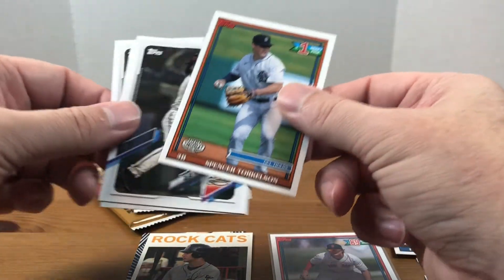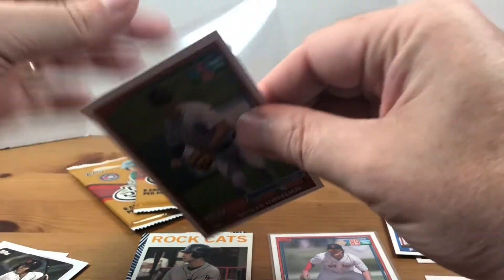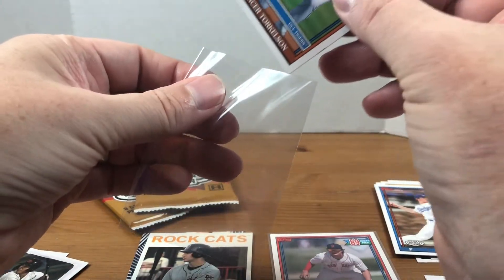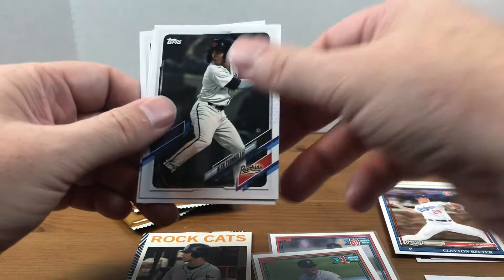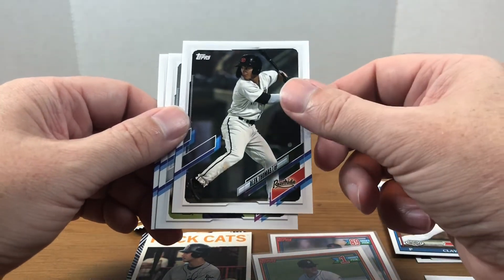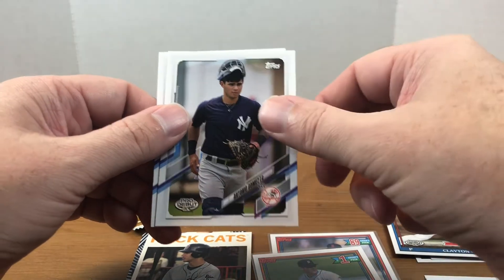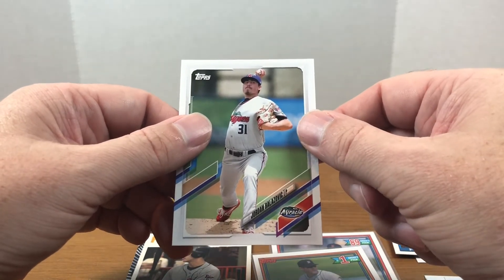We got Spencer Torkelson, number one draft pick! I saw his name and the number one there, so let's go ahead and sleeve him up. It's crazy that Blaze Jordan was the big name, and now he was 89th overall. Alec Thomas, Antonio Gomez, and Jordan Belazovic.